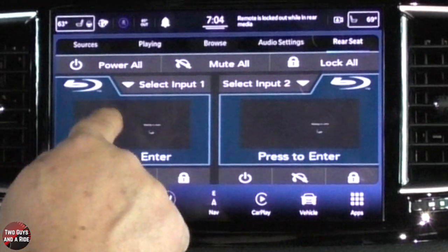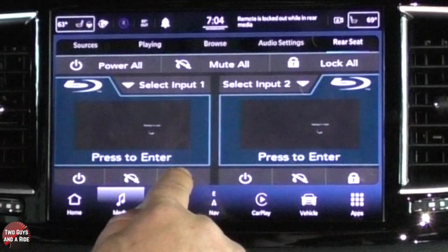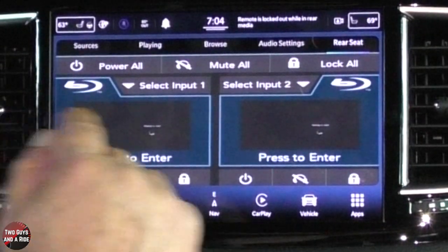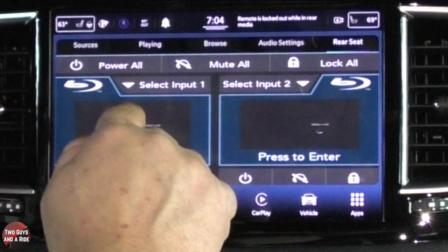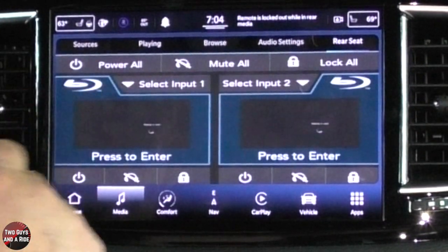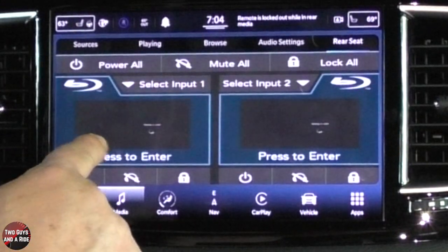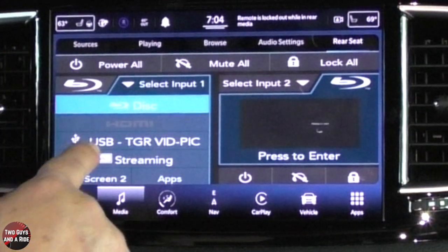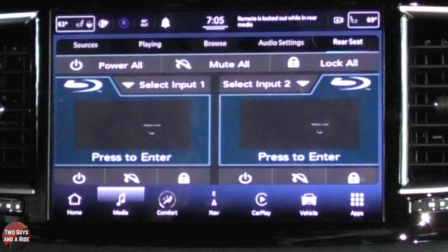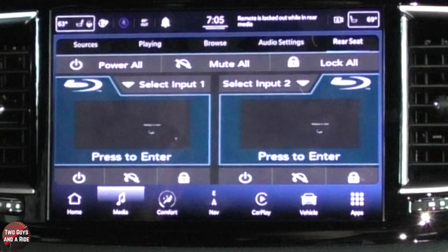Down here I have the same kind of buttons for each individual screen. I can just turn off the left screen, I can mute the left screen, I can lock the controls, and I can do the same for the right screen. You also have an input select. For the first TV on the left behind the driver, I have choices: I can go to the disc, I can go to the HDMI plug-in, I can go to USB. Interestingly, the USB plug-in for media for the TV screens is right here by the DVD player — it's not the USB you'll see in the screens; that is a charge only.